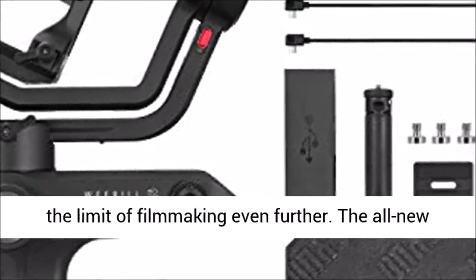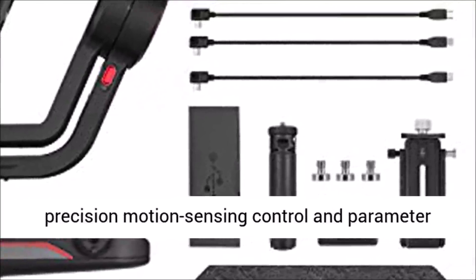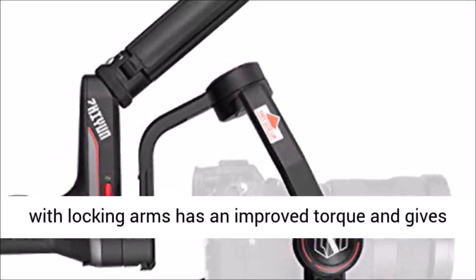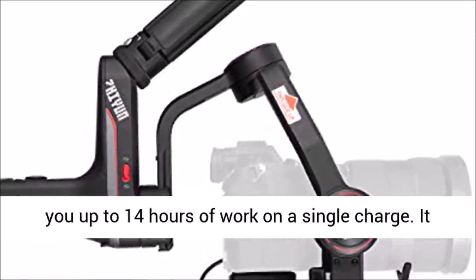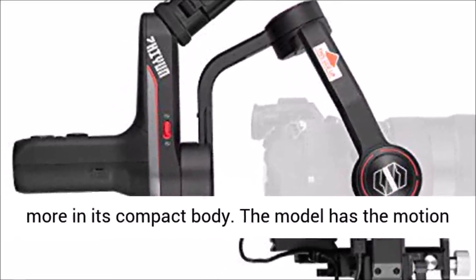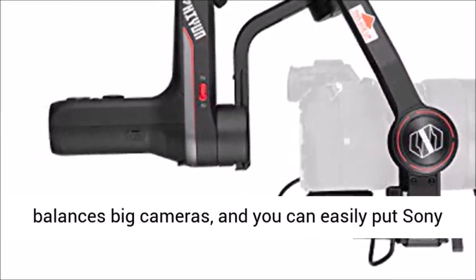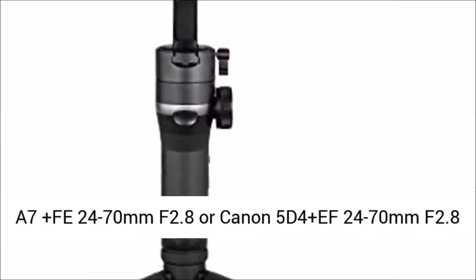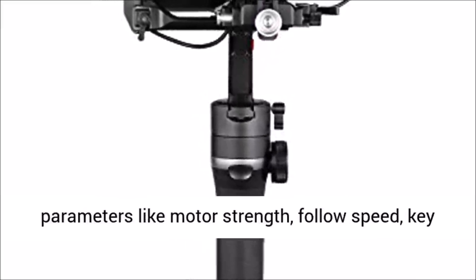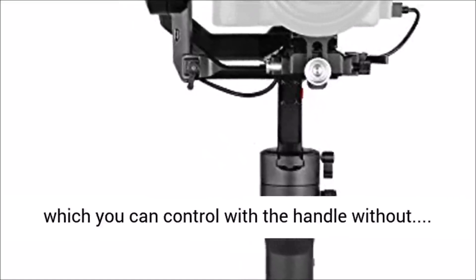The Weebill S's all-new remote controller features a built-in motion sensor and full button design, allowing ultra-high-precision motion sensing control and parameter settings in real time. This compact stabilizer with locking arms has improved torque and gives you up to 14 hours of work on a single charge. It has both mechanical and electronic focus control as well as mechanical zoom control. The model has a motion control option to move it as you move your smartphone. One of the best features is that it balances big cameras — you can easily mount a Sony A7 plus a 24–70mm f/2.8. The OLED display shows parameters like motor strength, follow speed, key customization, smoothness, and deadband, which you can control with the handle.